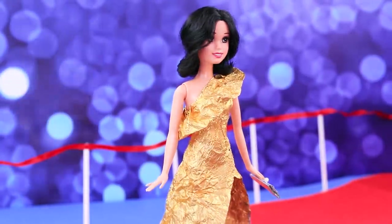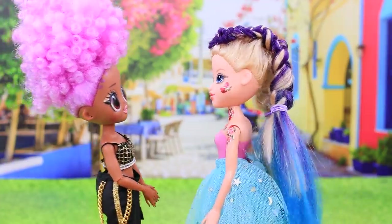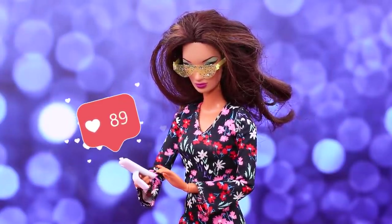Did you like our life hacks? Hit the thumbs up and don't forget to subscribe to LalaLoo! A lot of awesome doll ideas are coming!